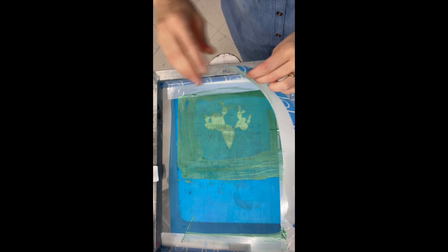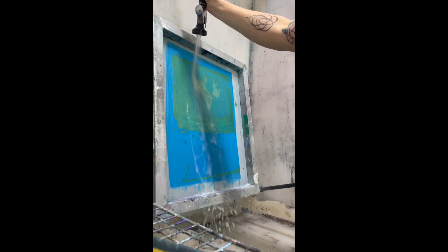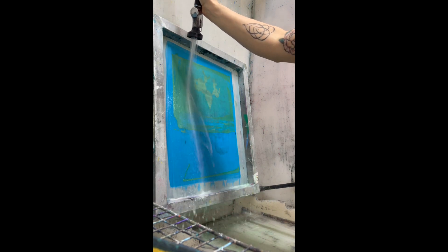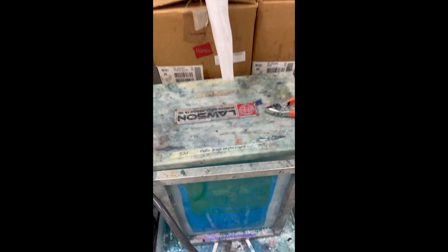Once your screen is clean of ink, you can rip the tape off and throw the tape away. Then give your screen a decent rinse with the overhead sprayer, mostly getting the ink out of the mesh area. Don't use the power washer — the ink will come back and spray all over your clothes. Place the clean screen in front of the dip tank.